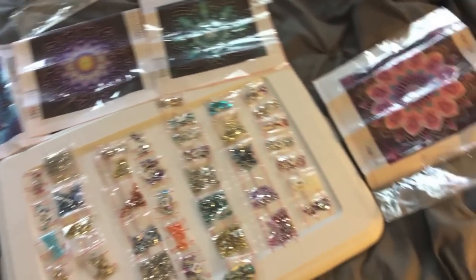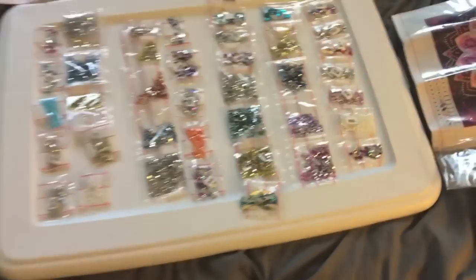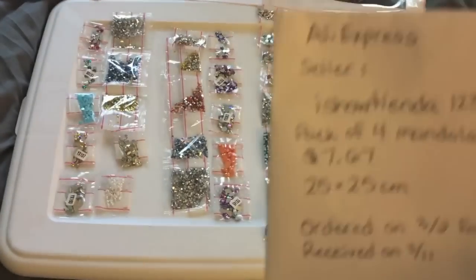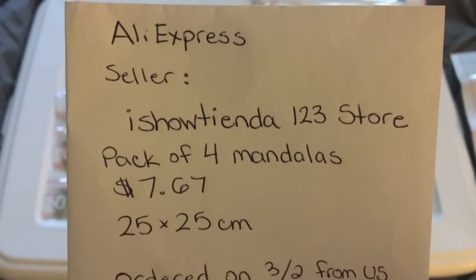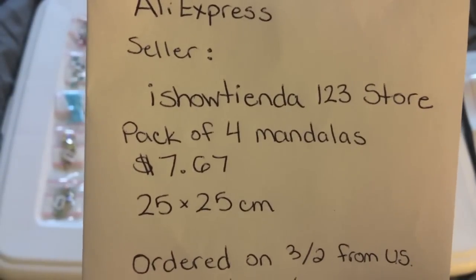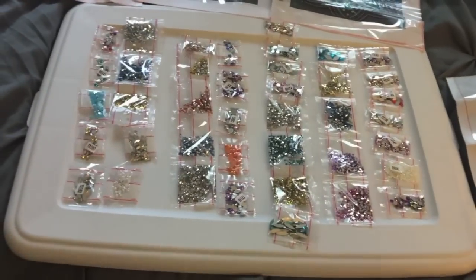So here they all are, all at once with the paintings. There you go. If you want the information again — here it is: seven dollars and sixty-seven cents, not bad for special diamonds for four paintings. I can tell you right now they are not 25 by 25.